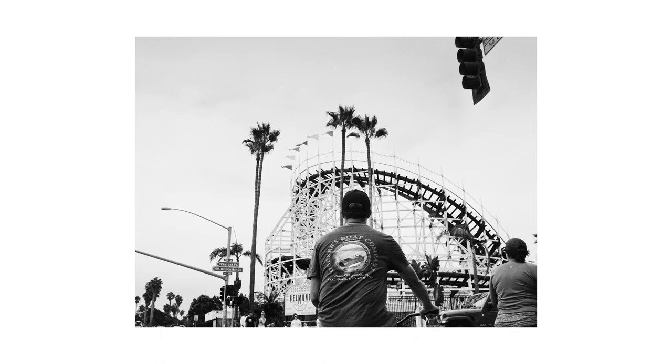It'll be fun, I think. I focused on him so the flags in the background, the coaster in the background would go out of focus.